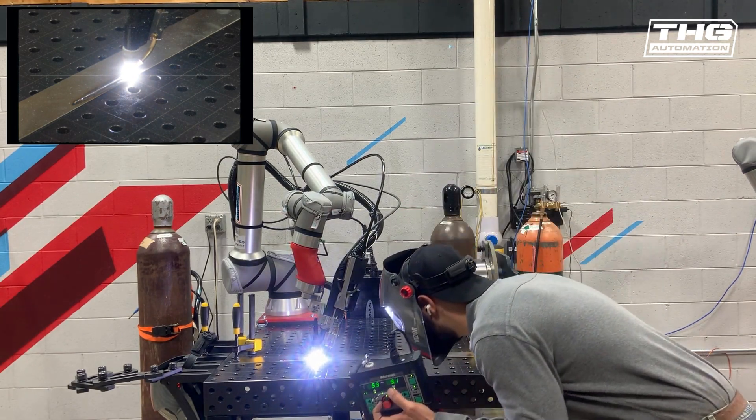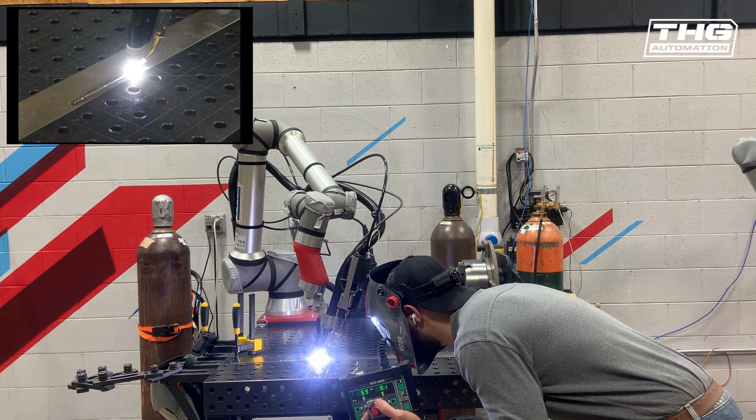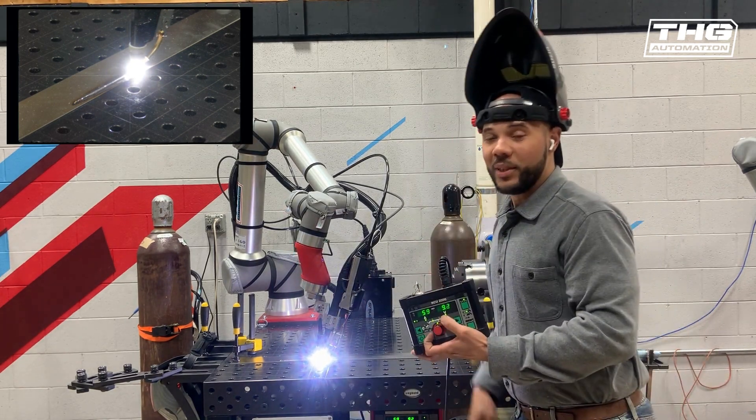See? Awesome. That's really how you do it.